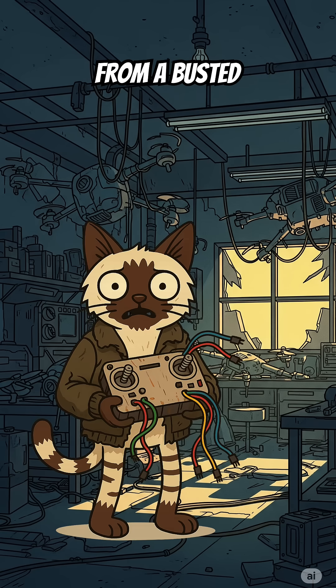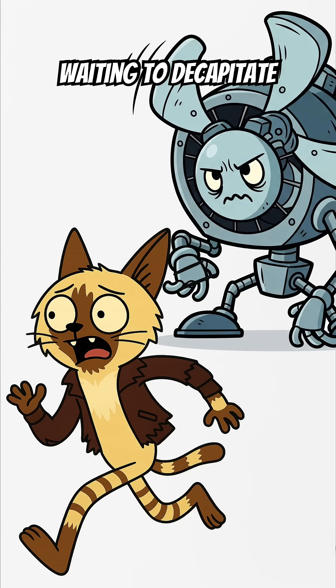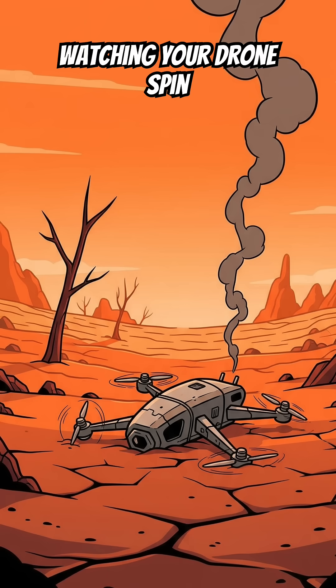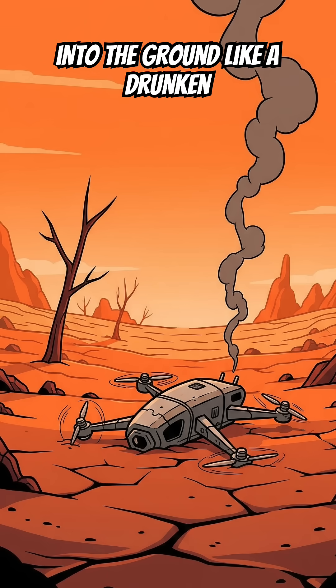Brain. Steal a flight controller from a busted quadcopter. Without it, your drone's just a confused fan waiting to decapitate you. Props. Cut up a plastic fan blade. Balance them, or enjoy watching your drone spin itself into the ground like a drunken pigeon.